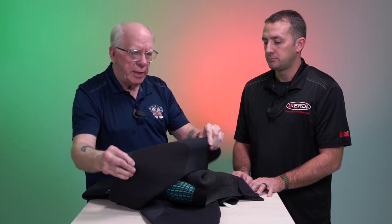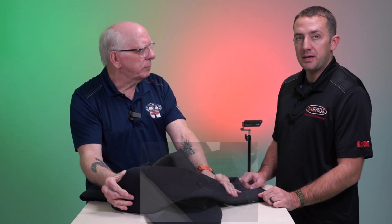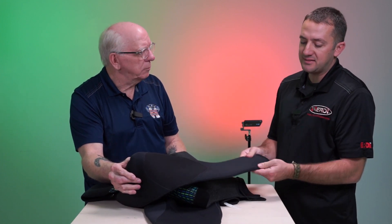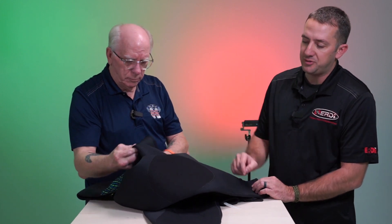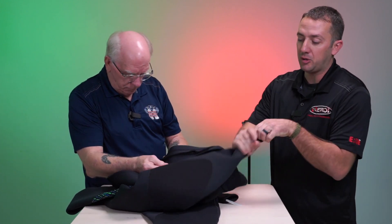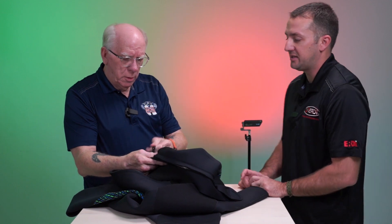Also noticed on the knees here, Joey, we've got some extra tough material. What's this called? Yeah, this is just a heavy duty knee pad that we use on our high end suits. It's also glued and blind stitched, which prevents water flow from getting into the seams. It's actually an airtight material — you can blow it up full of air, close it off, and this will blow up like a balloon. So you're not going to have all that extra water flow coming in and out of the suit through the seams.